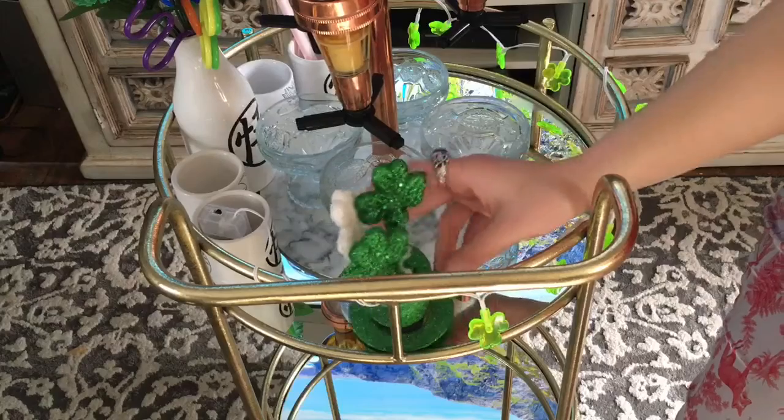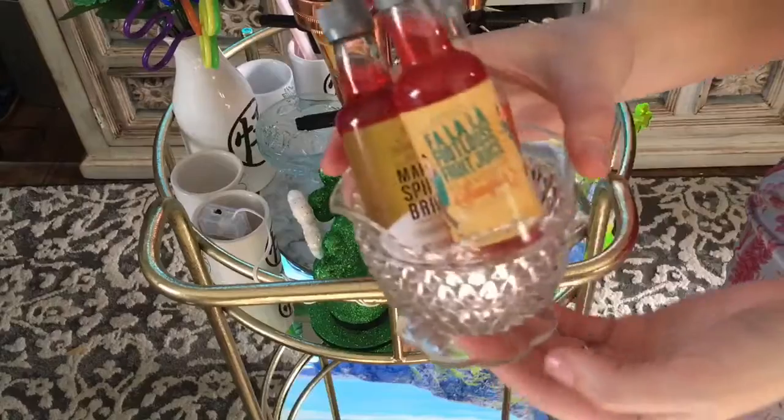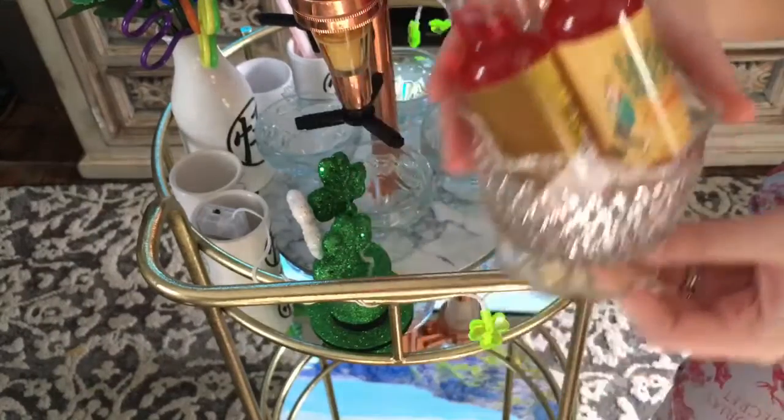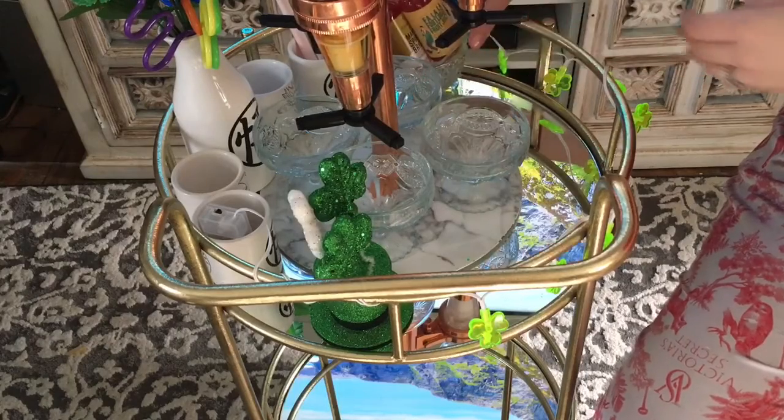There's a little hat for the clovers that also came from Dollar Tree. And then another little depression glass cup that definitely came from a thrift store, with some mixers in it.